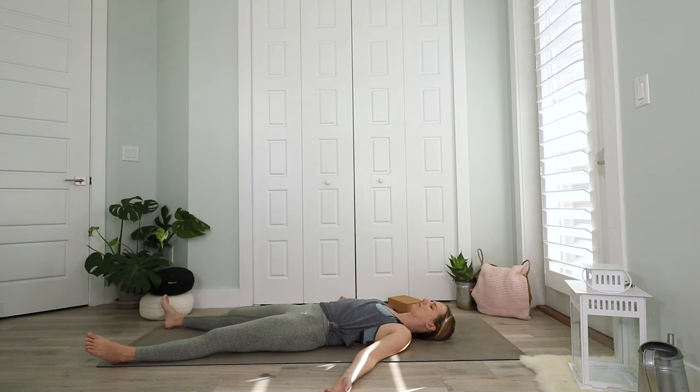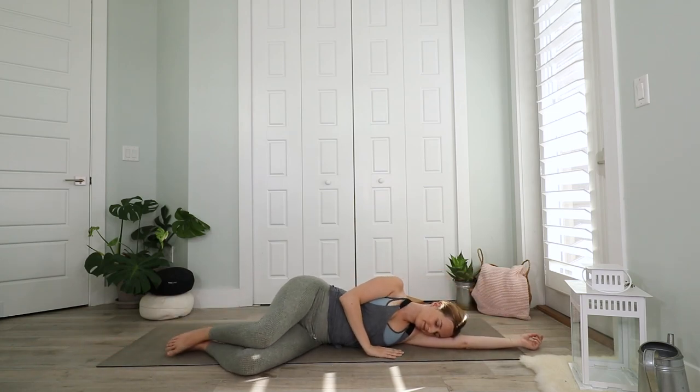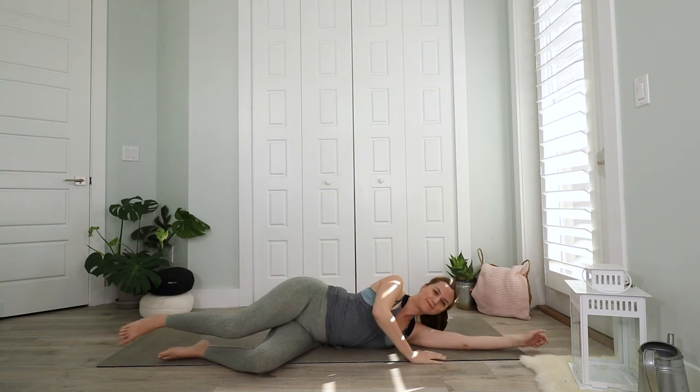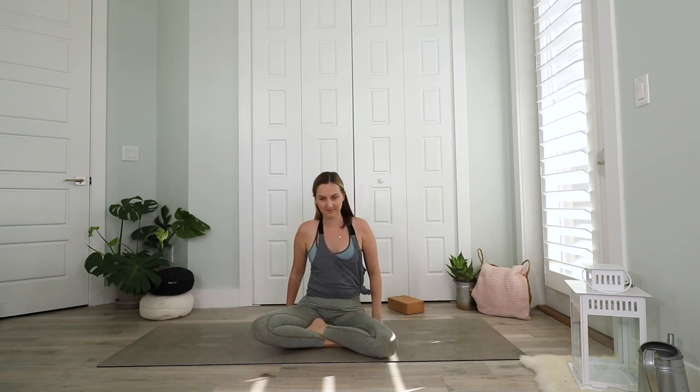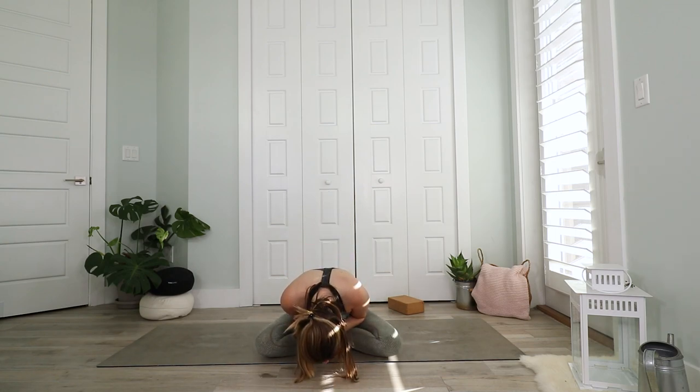Then slowly deepen your breaths. Come up to a seated position and bring your hands to a prayer in front of your heart. Take one more deep breath in and out. Then bow your head down. Thanks for practicing with me today. Namaste.